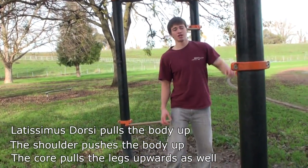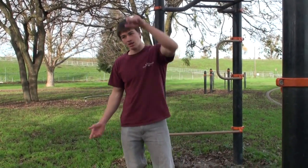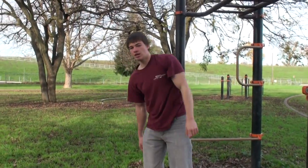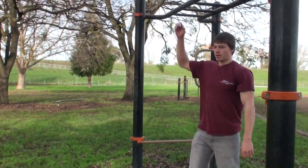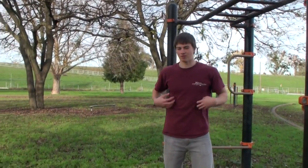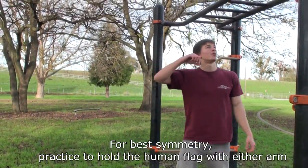Depending on which arm you want to do it with — two arms is better. I can personally hold it with my right down here and my left up here, and that's the longest I can hold it. But if you want to be very symmetrical, you're going to practice this with both arms.